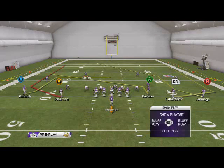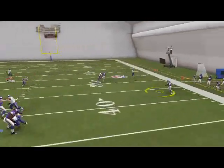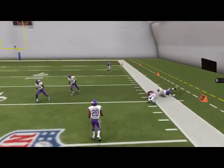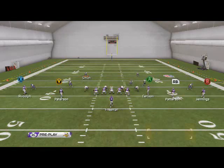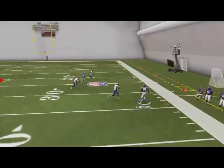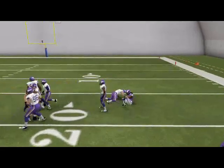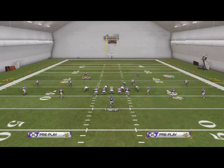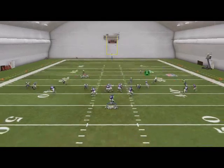Your first read on this play is going to be R1. Against man coverage, zone blitz, or cut coverage, he's going to be open. It's just a quick one-step snap-and-go read — the ball is immediately out of your hands. I really like that about this play. It's a really good route against man and we're going to use it to exploit that. Our second read is going to be Carlson on a slant — it's also going to do a good job of beating man coverage.